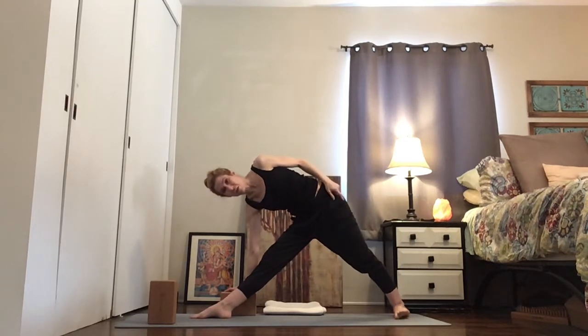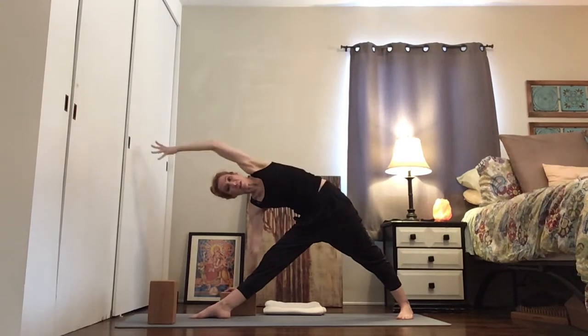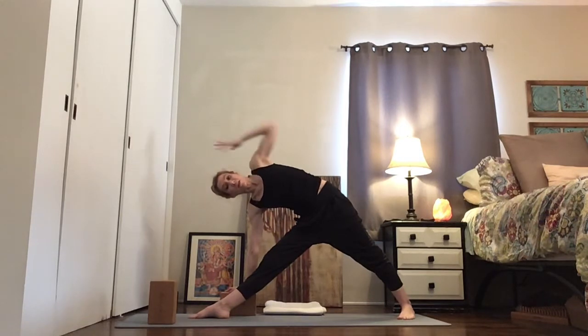Get your back pinky toe down. The tendency is for that foot to roll in — root it, and then lengthen the outer left hip down as you stretch away. You can feel here if that's a lot on your shoulder or on your lower back; you can put the hand on your hip.